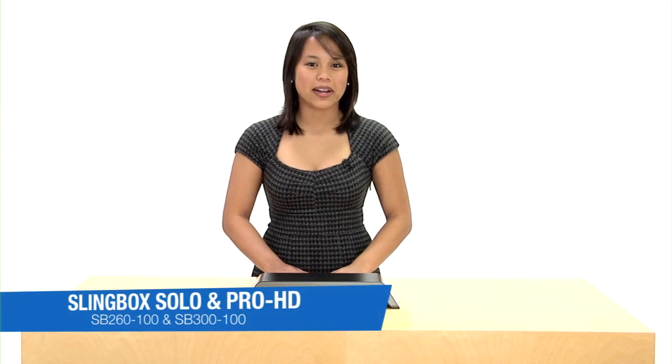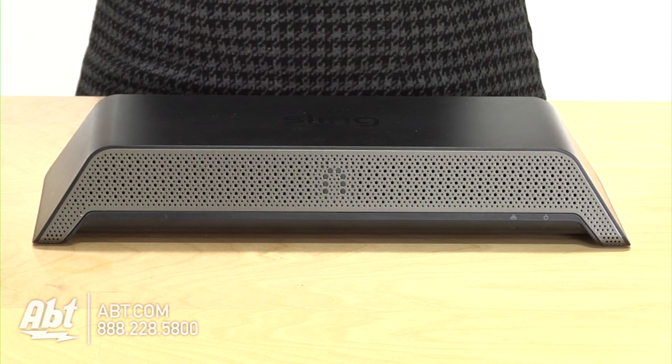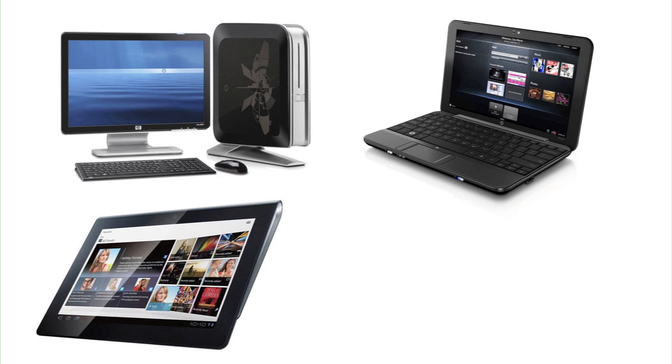Hi, I'm Jen from Apt and this is the Slingbox. The Slingbox is a great device because it allows you to control and watch TV on your desktop, laptop, tablet or mobile phone.